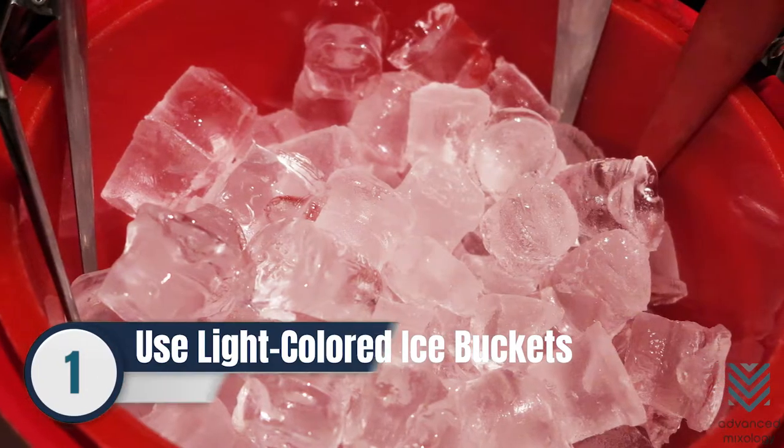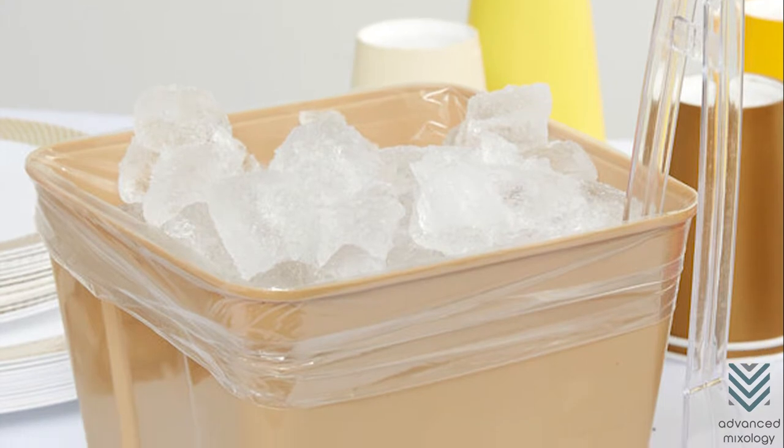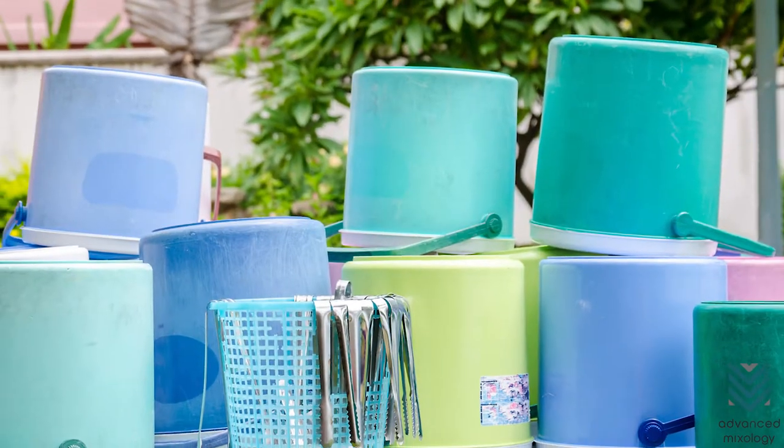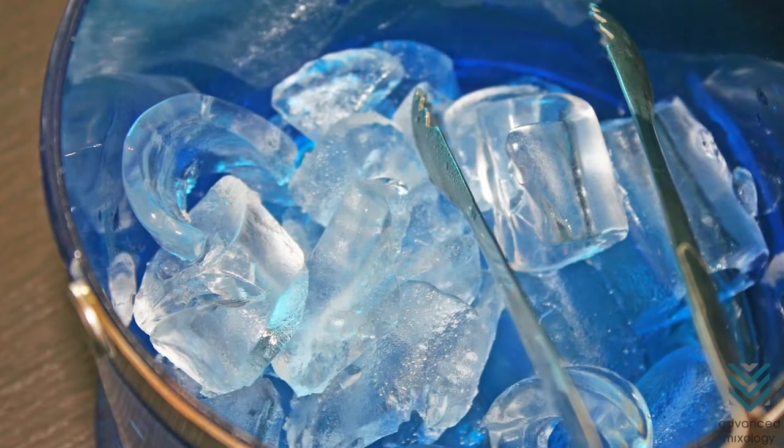Number 1: Use Light-Colored Ice Buckets. The light-colored ice buckets apply to the plastic or styrofoam types. Light colors absorb less heat, so in a way, it prevents heat energy from getting in contact with the ice, thus less melting.